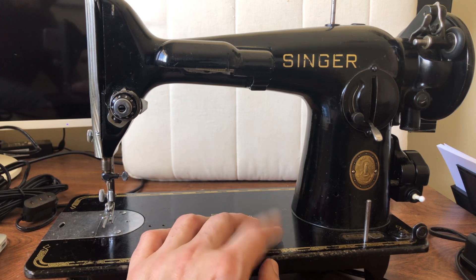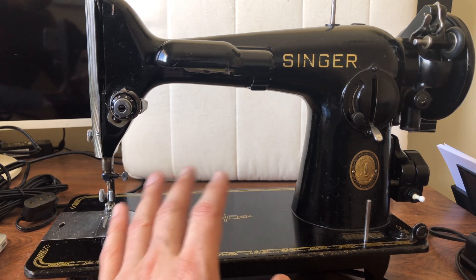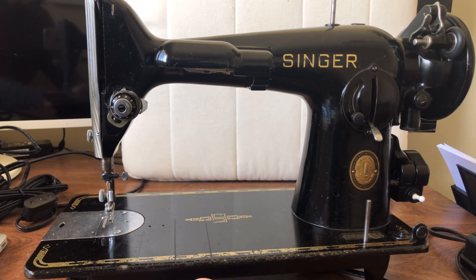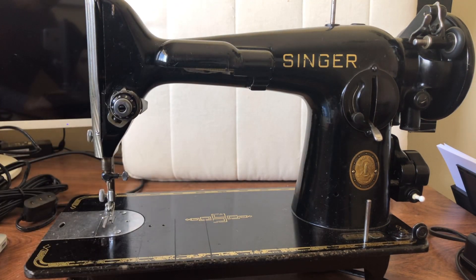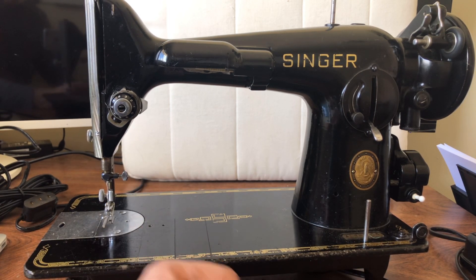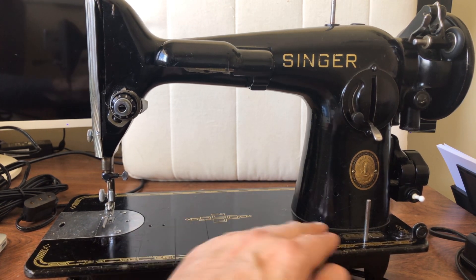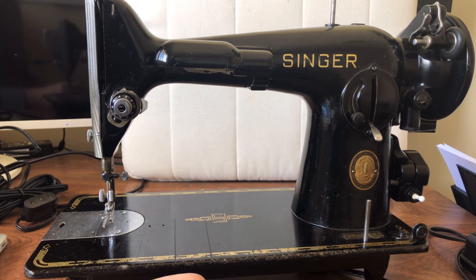I think it might be the first time you guys have ever heard me say I passed on a 201, and it wasn't because the price was ridiculous. It was because bringing it up to good mechanical shape was going to take more hours than any machine I've ever worked on. And aesthetically, these things matter. If you find someone who wants to buy a 201, a Singer Featherweight, a 301 - aesthetics do matter. You can't charge hundreds of dollars for a machine that's really rough looking, even if you've gotten it mechanically magnificent. How many of you would want to pay close to $400 for a fully restored 201 with major paint loss?